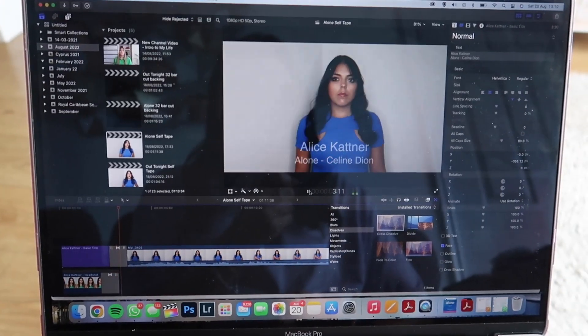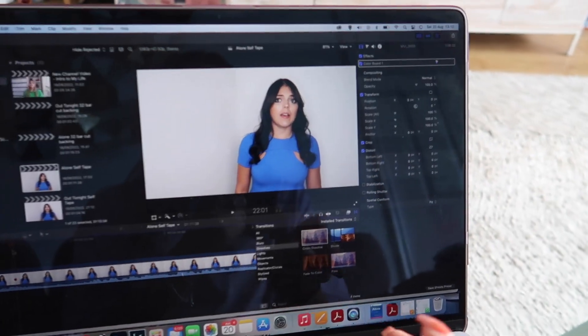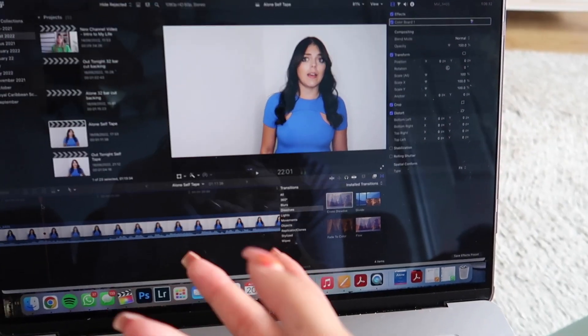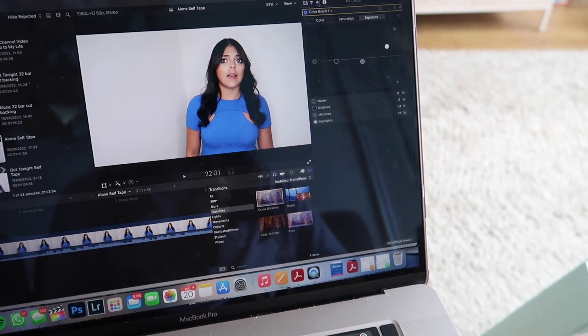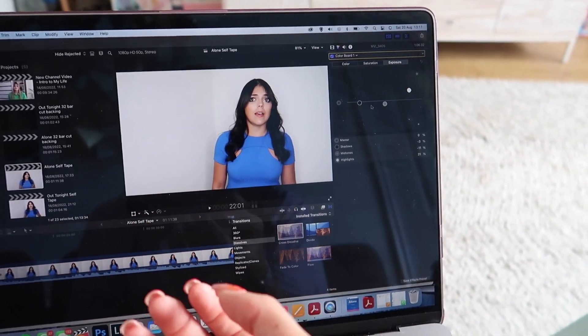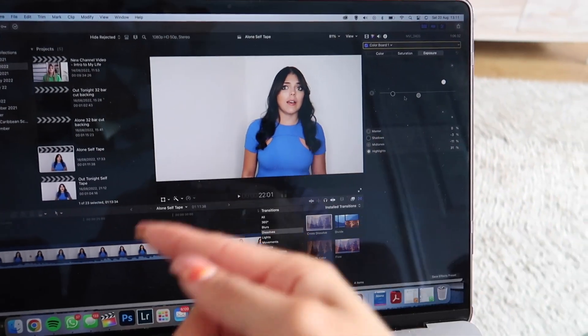It'll literally fade out into me singing, and then I'll put that same title card on the end as well just to finish it off nicely. This one is about 1 minute 11 because I asked for 32 bars. Then I go into the effects — the colour board — and I brighten it, reduce saturation, adjust shadows, just to make it a bit more vibrant. The voice is just how it comes out on the camera since I don't have a mic. So that's the self-tape all filmed, edited, and ready to send to my agent to approve before it goes to casting.